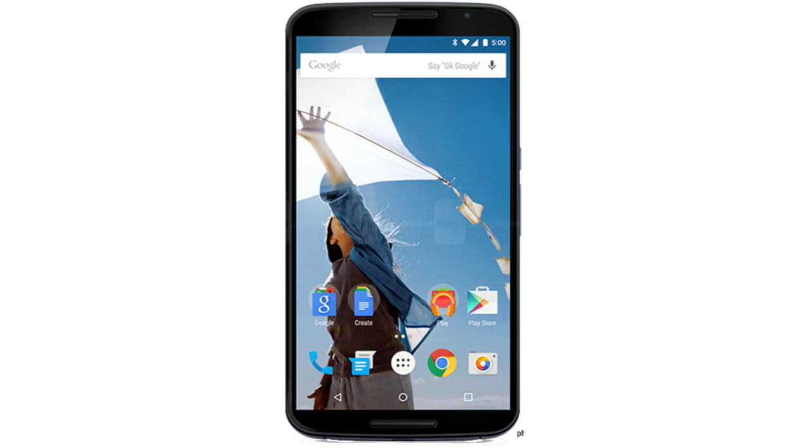So that was a quick look at the Nexus 6 specs and features. Be sure to like this video, subscribe, and check out my full spec comparisons with other devices. I'll see you in the next video — peace.